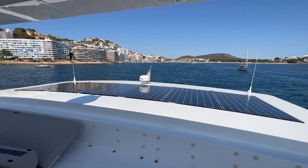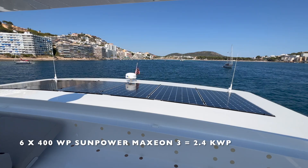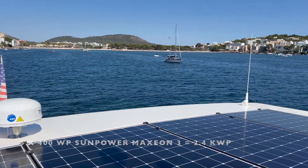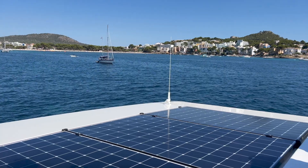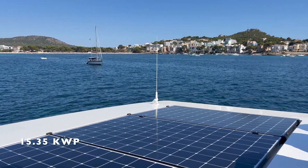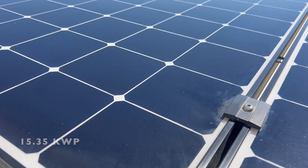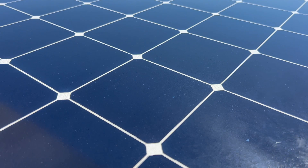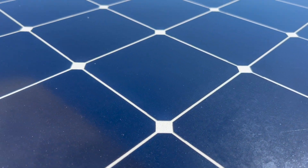The stern panel is much more straightforward, sporting six of the same Maxion panels for 2.4 kW peak of additional solar capacity. That brings my total calculation to 15.35 kW peak of solar, and not the 17 kW peak currently being advertised. But then again, the one I've been on was hull number one, so a couple of things may have changed since then.